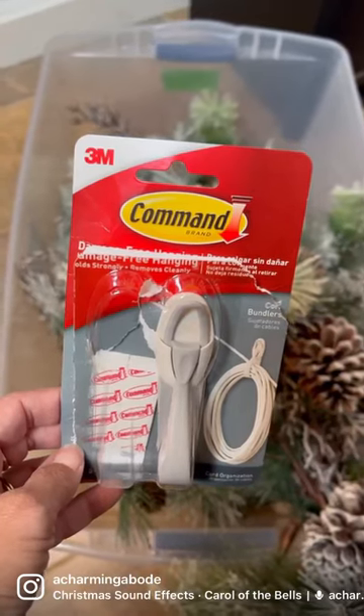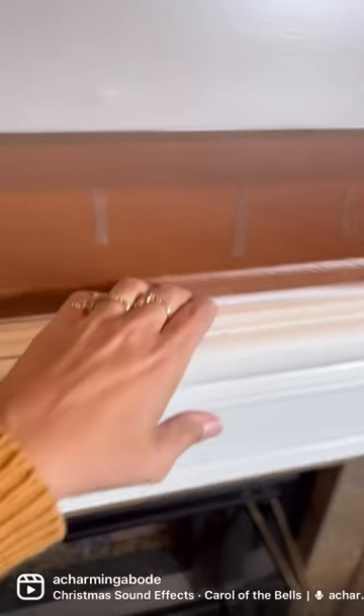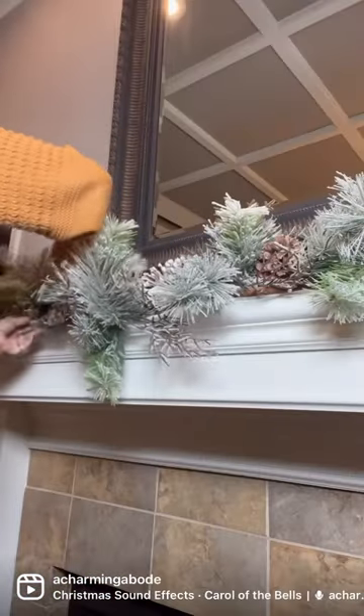Tired of using command strips that don't hold your garland? This season, place a board with nails on top of your mantle. It doesn't matter what the board looks like because no one will ever see it.